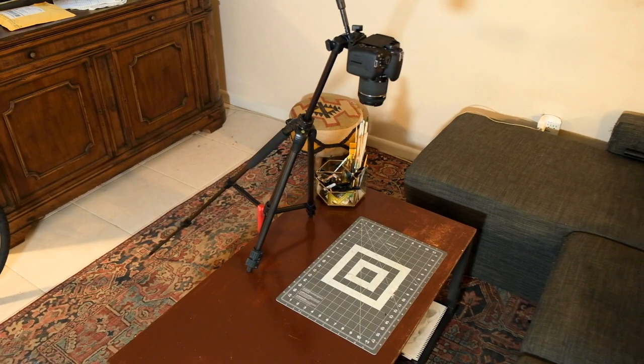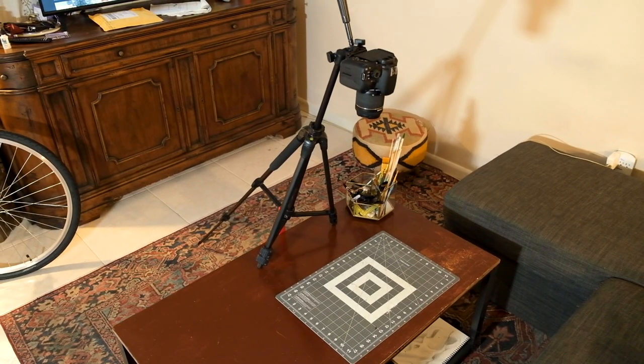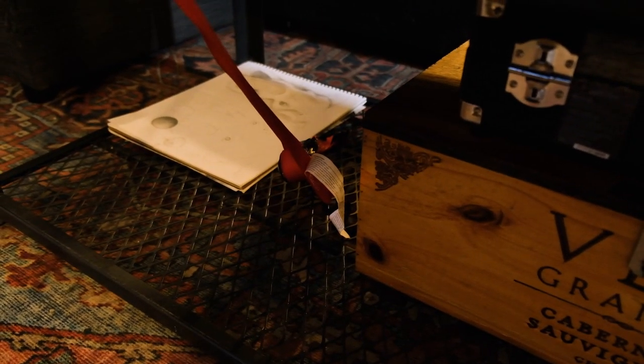Hey you spooky dudes and babes. I'm two videos in on this channel and I'm already starting to realize that my setup needs a little bit of adjustment. Up until now, my top-down video rig has basically been this mess — essentially just a tripod on the verge of collapse and destroying my camera at any moment, trustingly strapped to the bottom of a coffee table. This will not do at all.